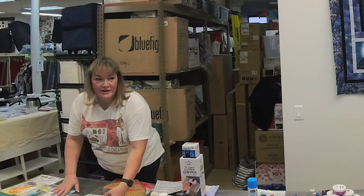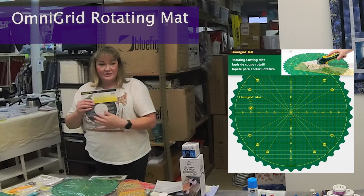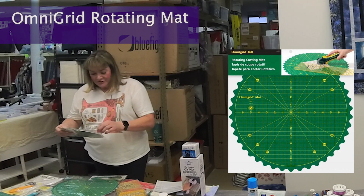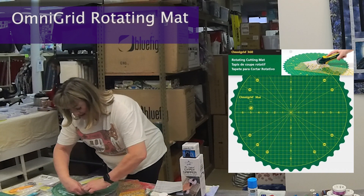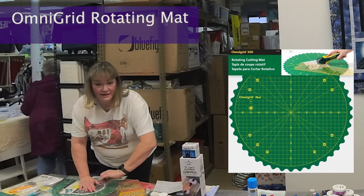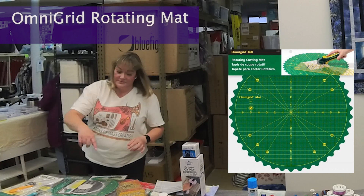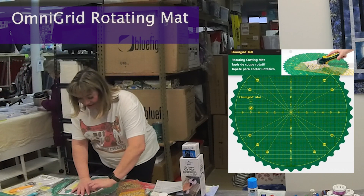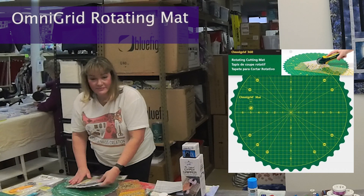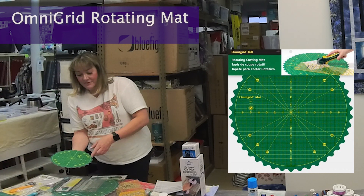Have any of you used a rotating mat? Aren't they great! For those of you that haven't, these mats have a little turntable on the back. They stay flat, and I like these ones because they've got little grooves. I'm going to open this one so you can see it. The square rotating mats can be awkward to turn, but these ones — the grooves perfectly fit your fingers, so you can grab any spot and turn it easily.